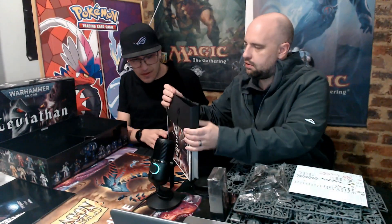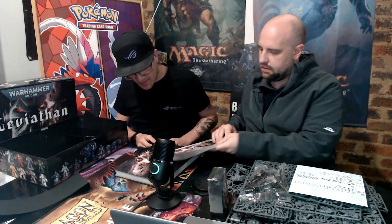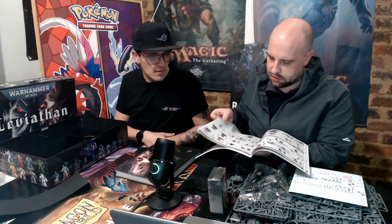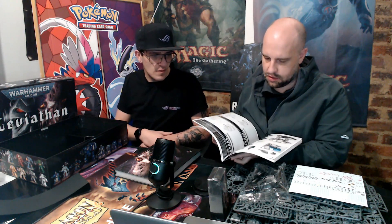And then we have the rulebook and what looks like a box-specific campaign book. I'm guessing this is going to be specific model information — information on how to build the models, with pictures on how to do that. Really detailed actually, really nice. And then there are stats for the models, starting with Space Marines and going on to Tyranids. So that covers building the models and all of their stats.